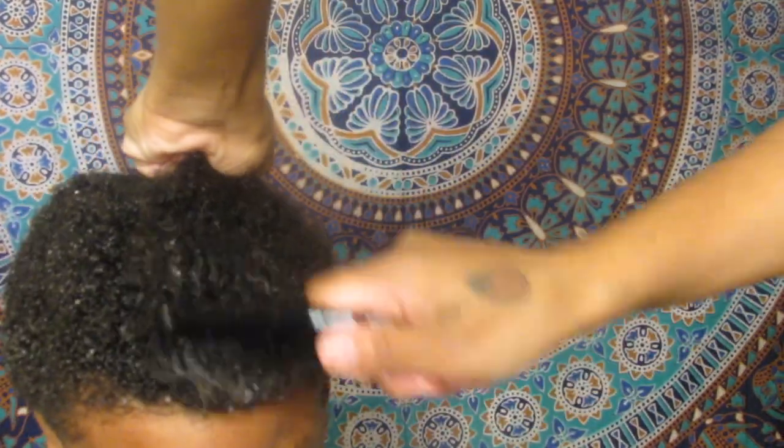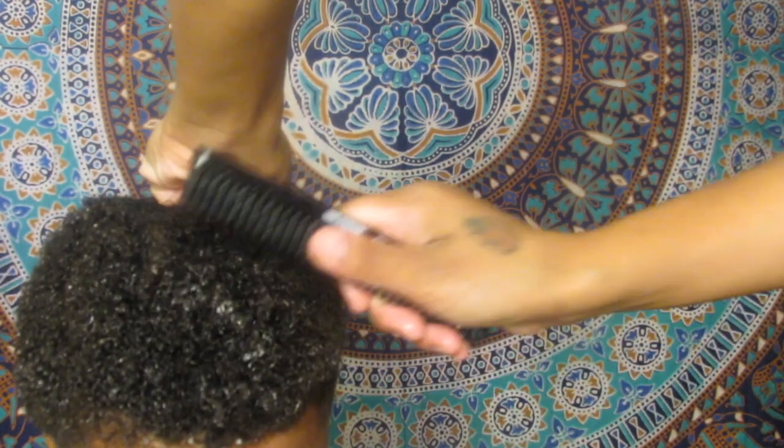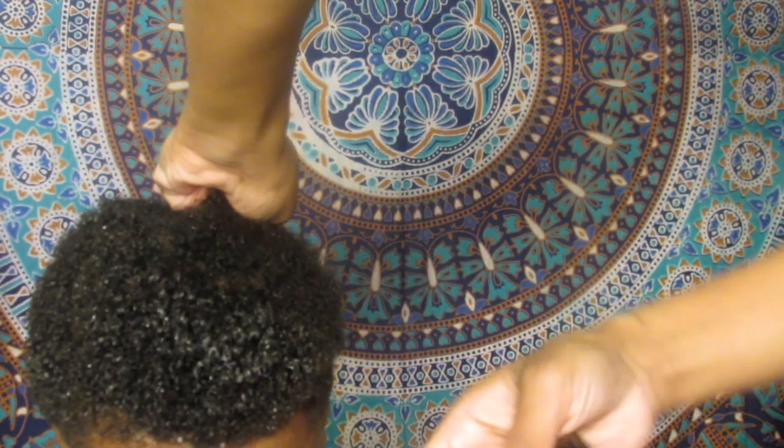Here is a close-up of this comb working its magic. Just watch the definition that I get after combing these curls. This is amazing.